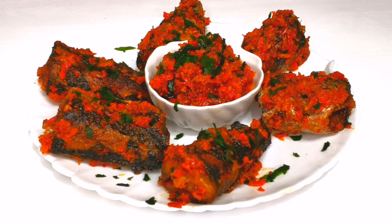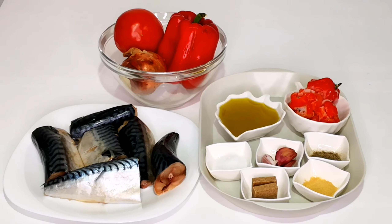Hello everyone, welcome back to my channel. In this video, as you can see in the picture, we are going to make a spicy and yummy macro fish. If you want to learn how to make this recipe, stick around and watch the video to see how I made this yummy macro fish.